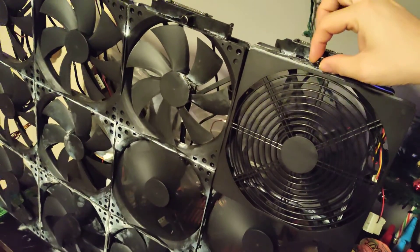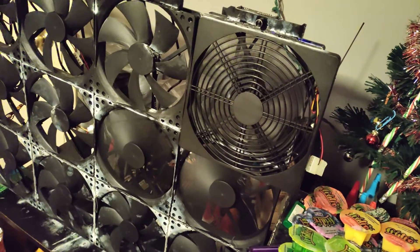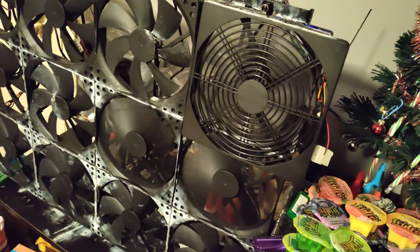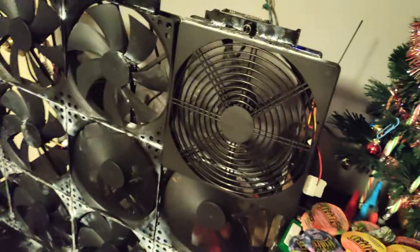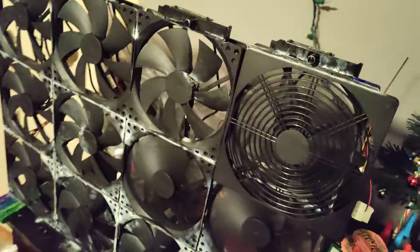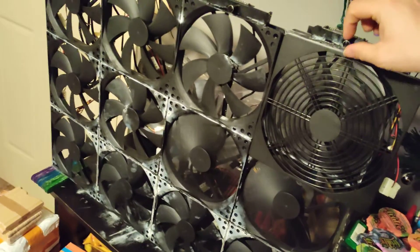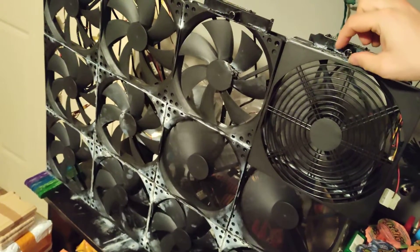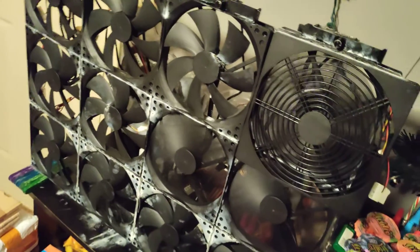That kind of ruins the aspect — I should have just tried this earlier. Basically what I'm gonna have is just cases that I can fit all the way across and down. There are bigger cases and that's fine, but I just want to be able to cover the front of this fan.